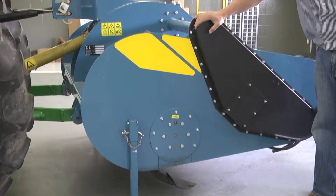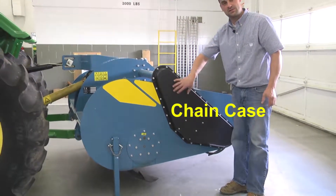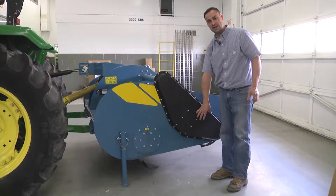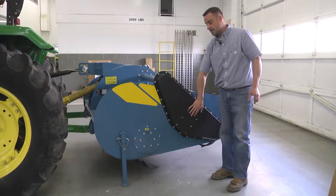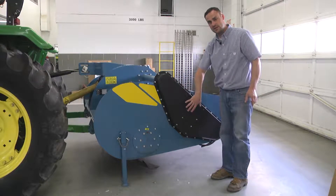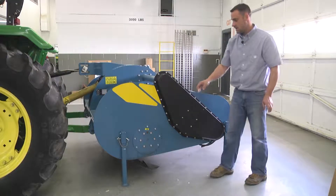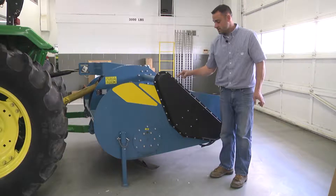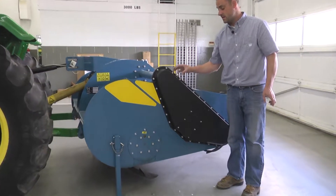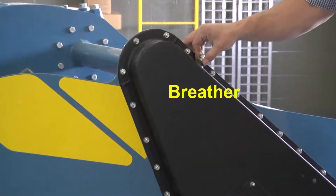This is the chain case of the spader. This is filled with heavy grease which lubes the sprockets and the idlers within this side. This chain case turns the power harrow at the rear. This has a breather — this silver point at the top is the breather which allows this to breathe. This area should be kept fairly clean and should be periodically checked.